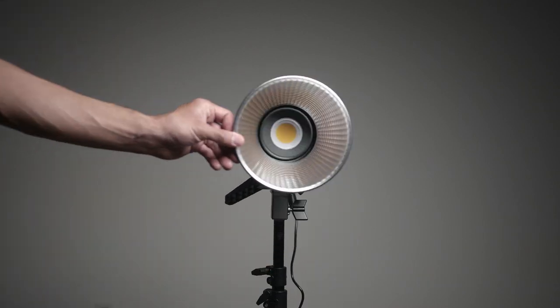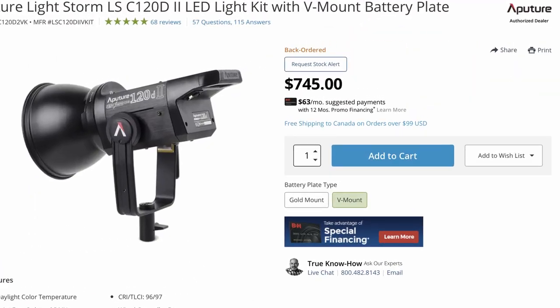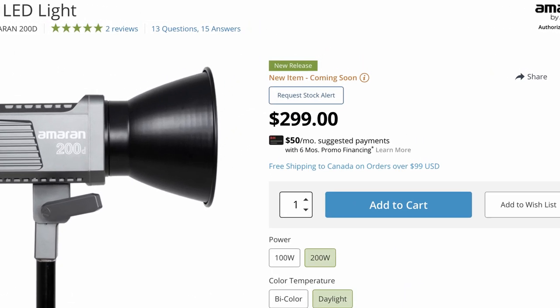Just because I say budget lights doesn't mean bad quality — both of these lights are great and with the Aputure brand you can't go wrong. In this review I'm not going to show you what comes inside the box. The only big difference is the Amaran doesn't come with the nice carrying case that the Aputure 120D does. There's also a huge price difference — the 120D is like double the price of the Amaran 200D.